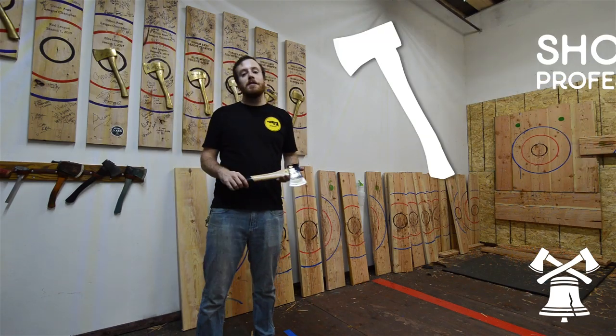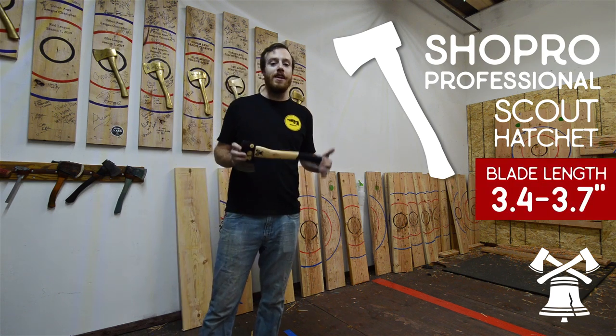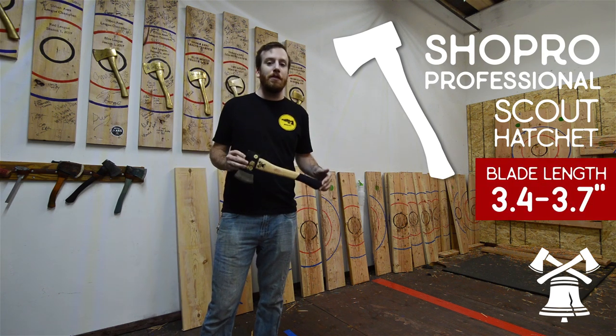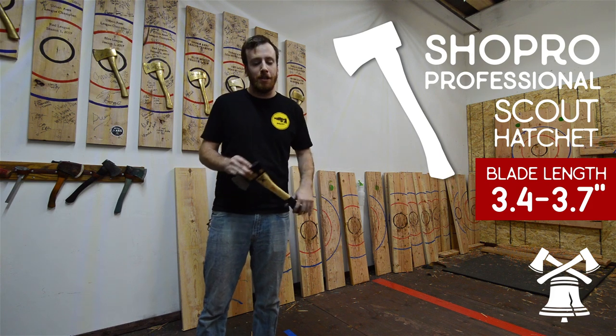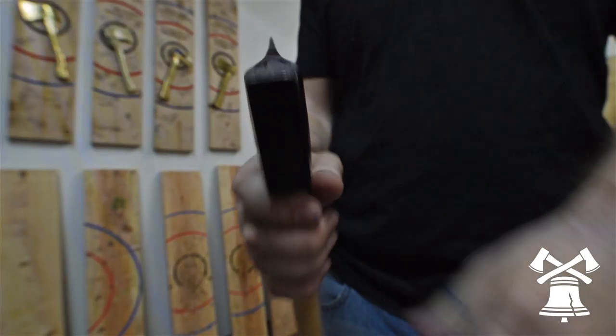The first axe we're going to be going over is the ShowPro Professional Scout Hatchet. This axe is the axe that most people will start with going to any NATF location. It's a great starter axe, but it's very much made for splitting.